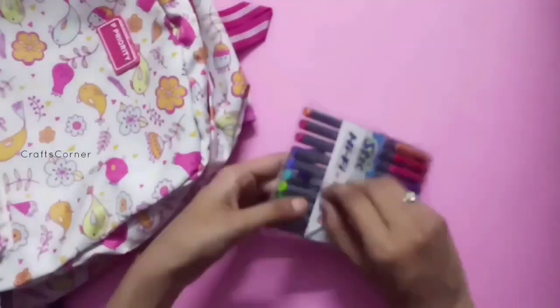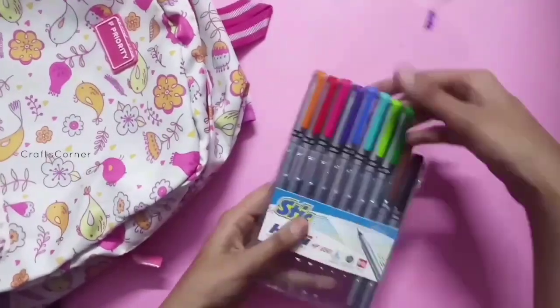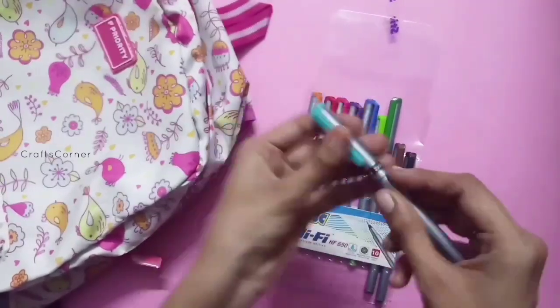This is a stick pen in all colors. The stick pen is 120. It is used for 10 colors.